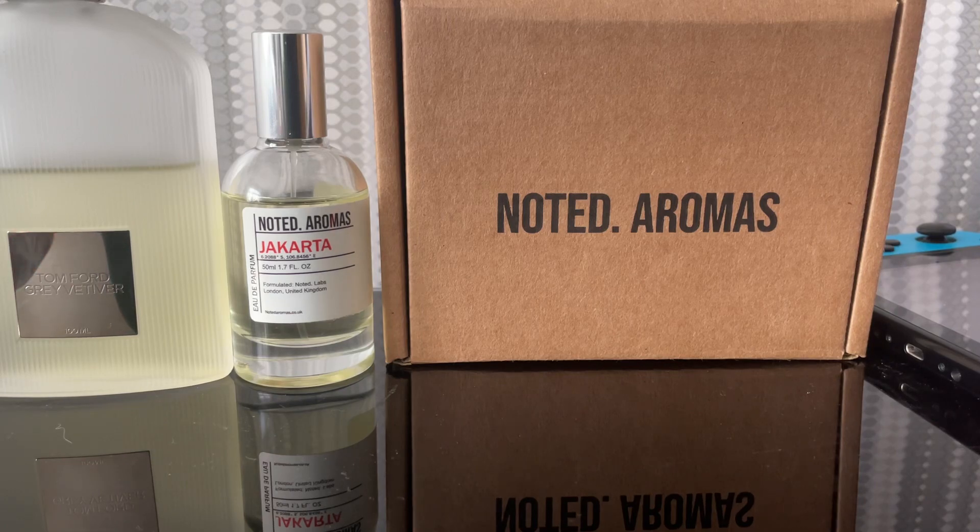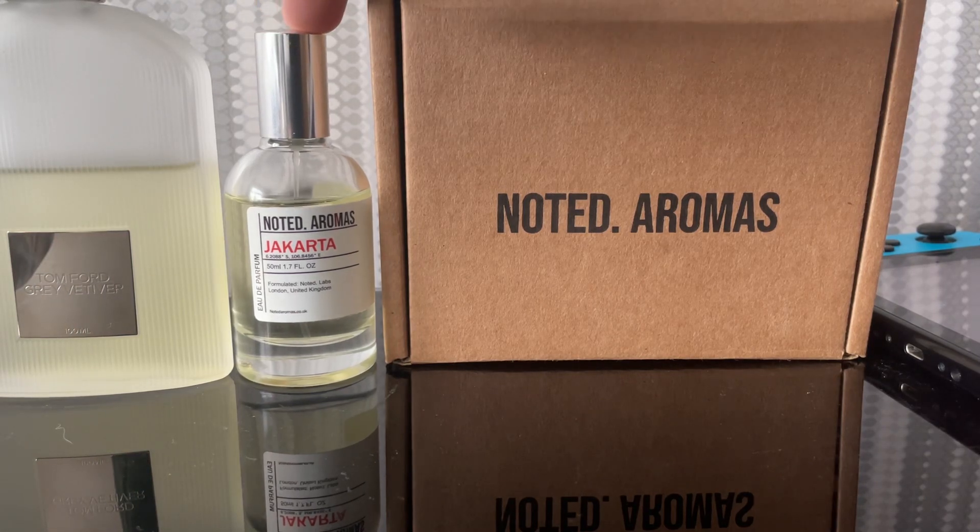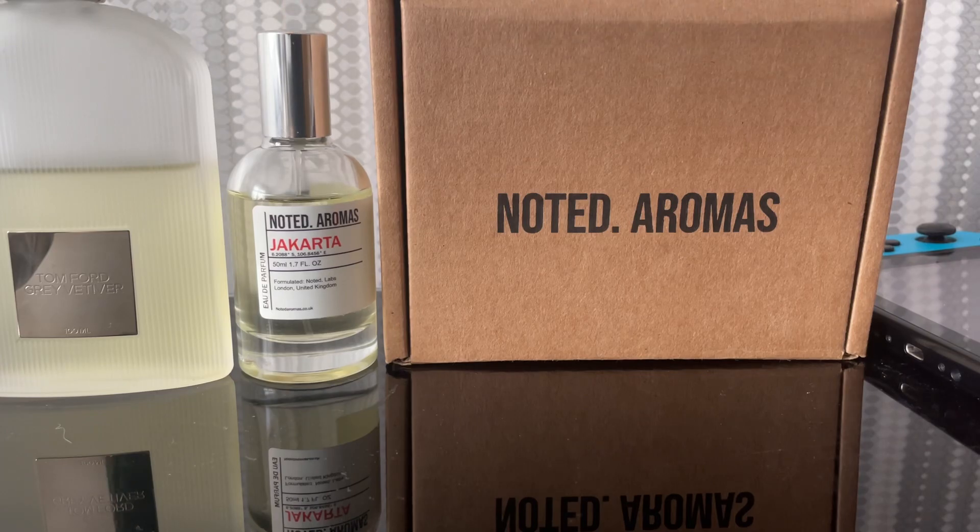If you were to buy this and walk past me, my first thought would be you're wearing Tom Ford's Great Vetiver. To put it short, I'll give it a 5 out of 10 in comparison to the original, which is a lot better than some of their other offerings. Take everything I say with a grain of salt — I'm just a guy reviewing fragrances on YouTube.